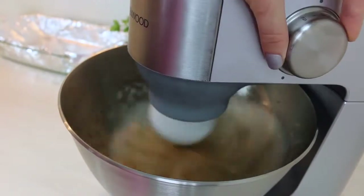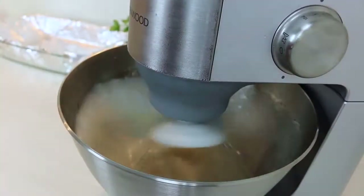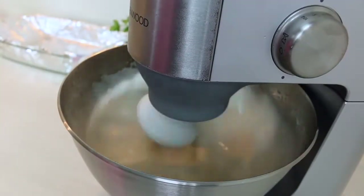Whipping time at maximum speed is 15 minutes. I will speed this process up so you can see how the mixture will be changing.